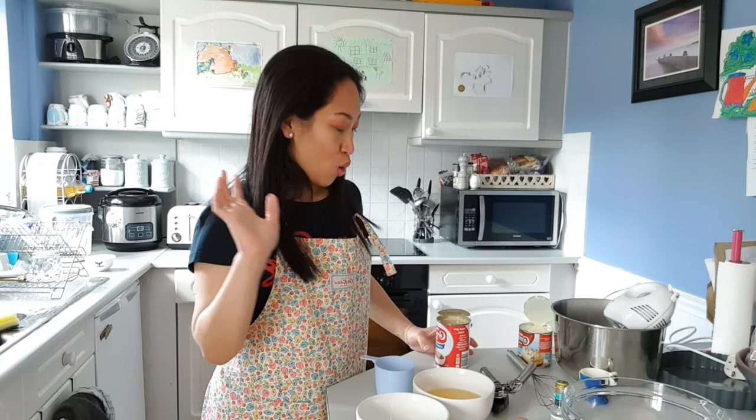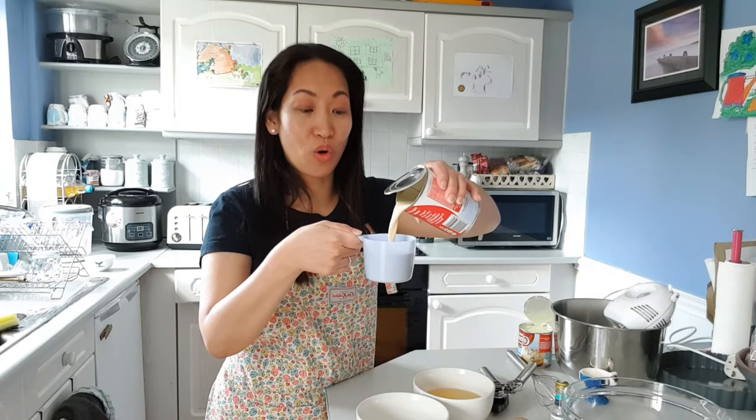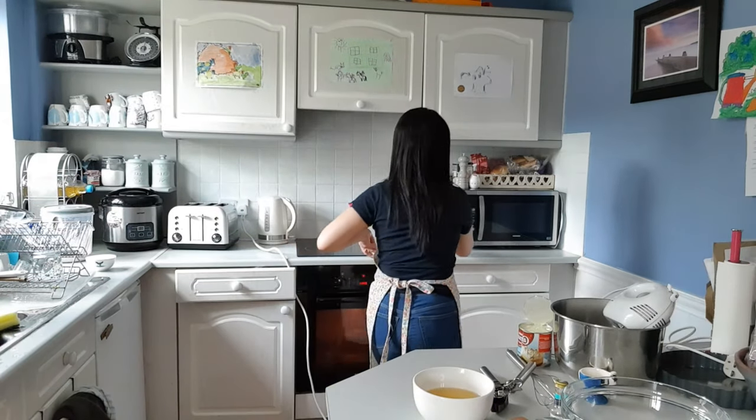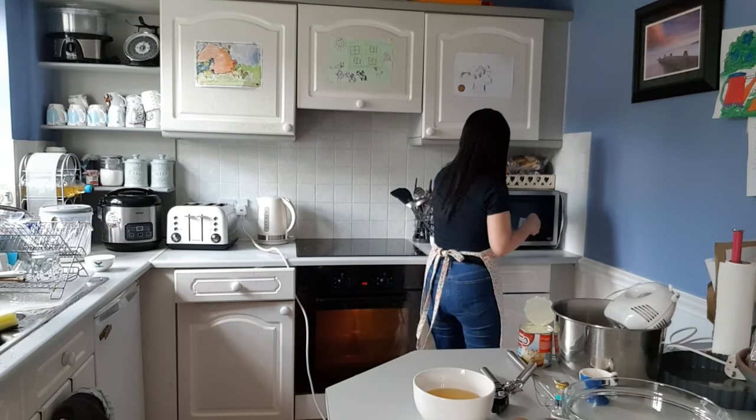While we're waiting for our pastry to harden up in the fridge, we're going to heat our condensed milk — just one cup of it, not the whole can — and we're going to put this in the microwave for one minute. While I'm heating up my milk, I've already prepared four eggs. For the fifth egg, we're going to separate it — we'll use the white separately and combine the yolk with the four eggs we already have.